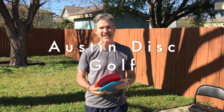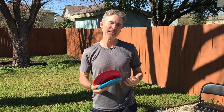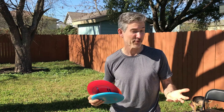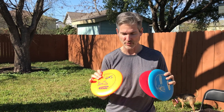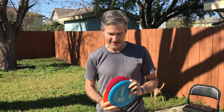Today we're going to the disc golf course here in Austin. It's right next to the Roy Guerrero Golf Course — it's 18 holes, it's free, and you need these discs. They're not like frisbees; they're a little different. Let's check it out.